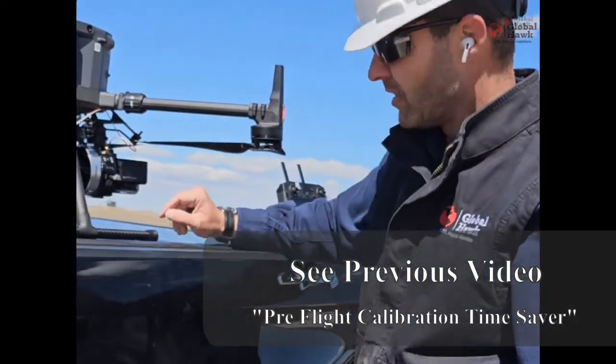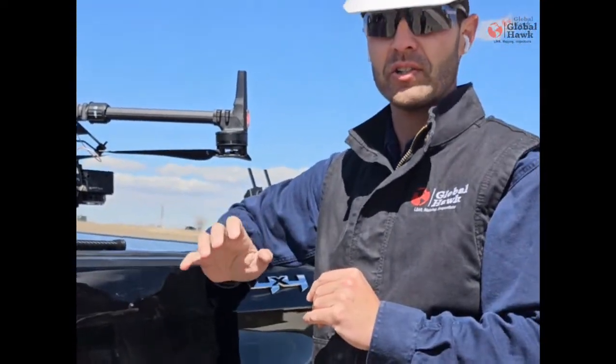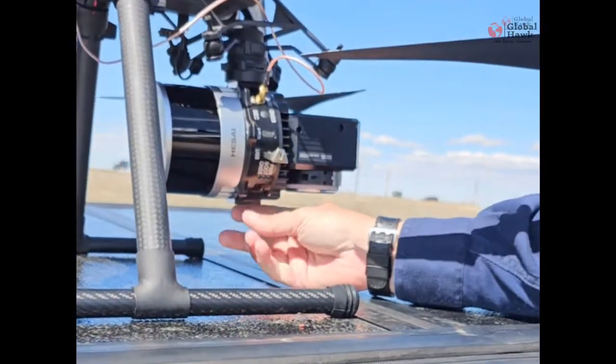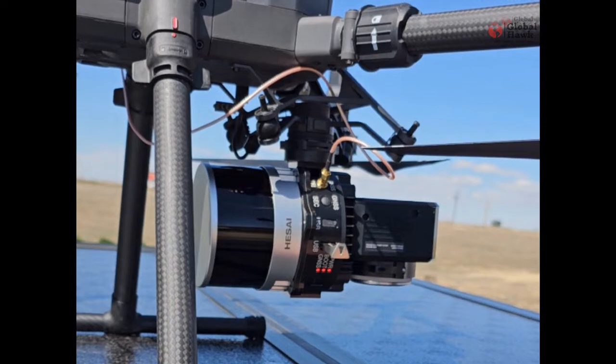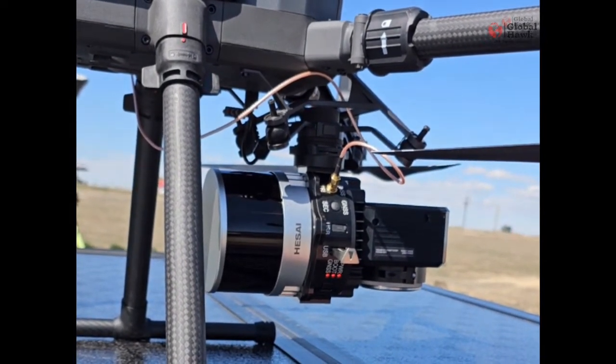When we turn this on, it only takes a one to one-and-a-half second push. You'll see the three lights come on — that's how you know it's starting. Click push. We're not holding it down; we're just waiting just long enough for all three lights to be on.